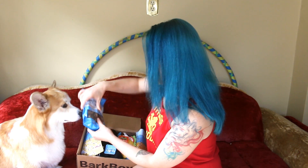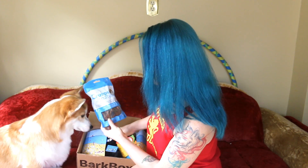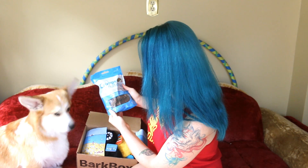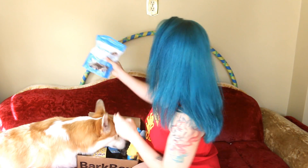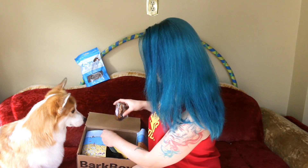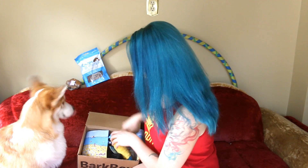What's this? So, Crumps Naturals beef tender sticks — no preservatives, artificial colors. So he got beef treats. We're not ready for that yet. He also got a beef kneecap — ooh, yummy. This one's gonna last a while.